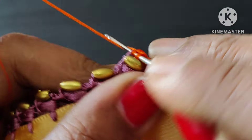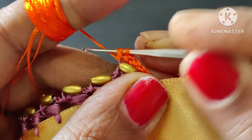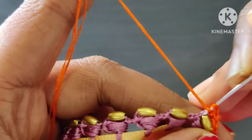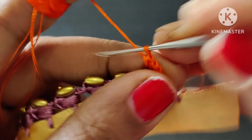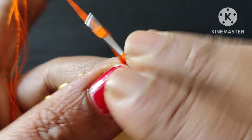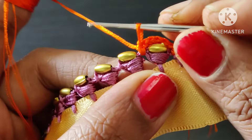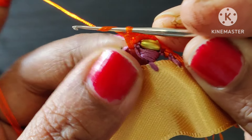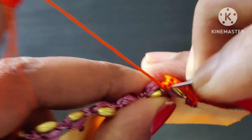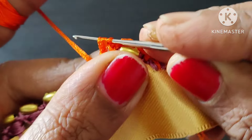Cut this half double crochet, first half double crochet, cross the 4 stitches and it will be easy to cut. We are going to cut this half double crochet and this single crochet. This is the design we will continue to work with. This is the back side of the beads. We will work with half double crochet and 3 thread.